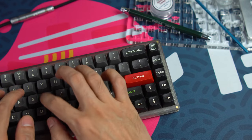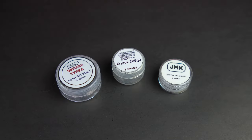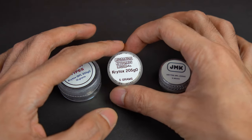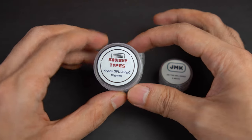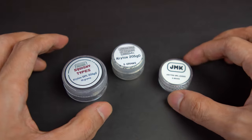Somewhere in between would be nice, which I probably could have achieved by using some thinner lube. I've used Krytox 205 Grey Zero on all of the switches I've tried so far in my career because it's just kind of the default — it's what everyone says you should use. I really should look into some thinner lube for future switches.